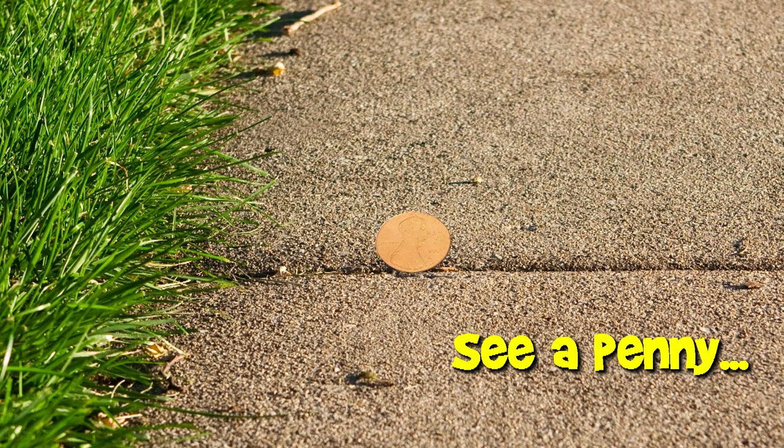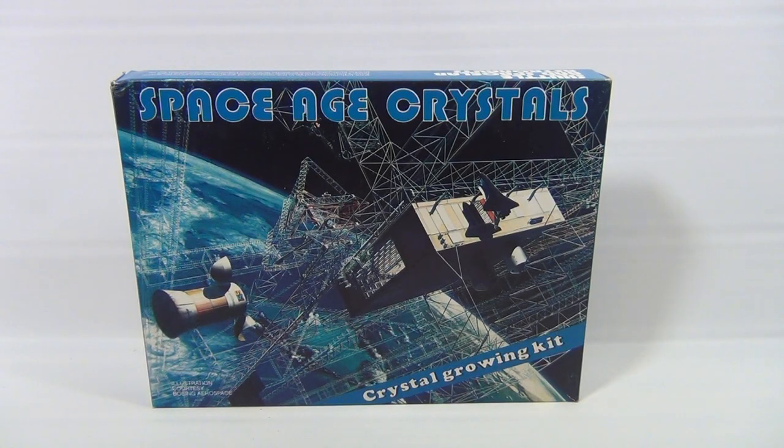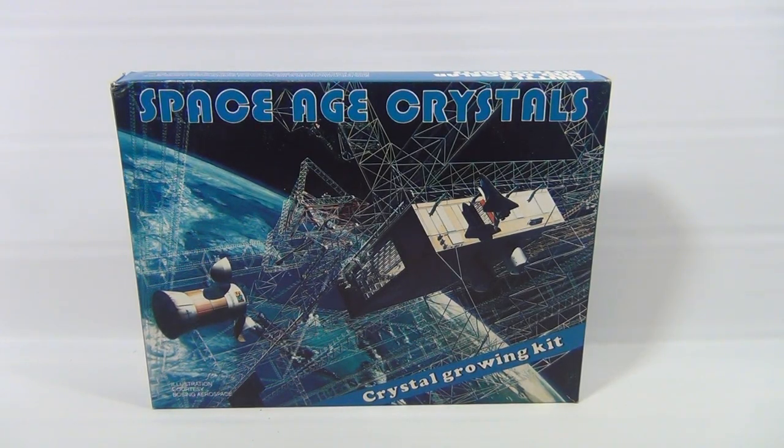You are now watching a Lucky Penny Shop product feature. Hey it's Lucky Penny Shop and here's a Space Age Crystal set. It's a crystal growing kit. It's an older one — we found it at an estate sale. It says Shuttle and Space Lab Astronauts.